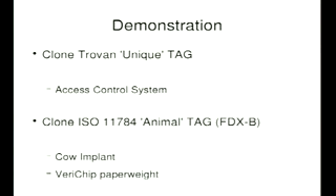So that's what I did. I'll give you a quick demonstration of cloning a tag called a Trovan Unique. This is a brand very commonly used in access control systems, human implants — well, animal implants, though some people are implanting them in themselves. If you're interested, I've got the bits here — you might not want one stuck in you, but if you do, come and see me afterwards. I've got some tags as well. I'm going to show you reprogramming a tag to behave as a Trovan tag.